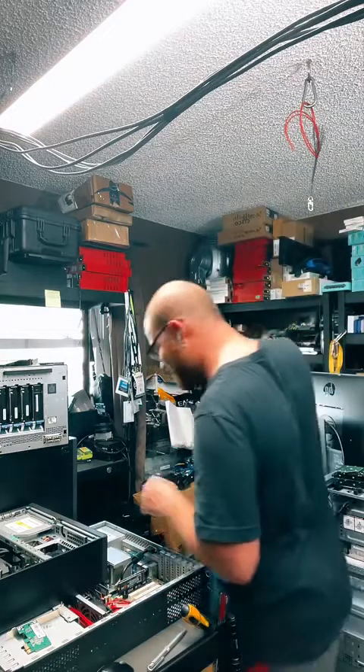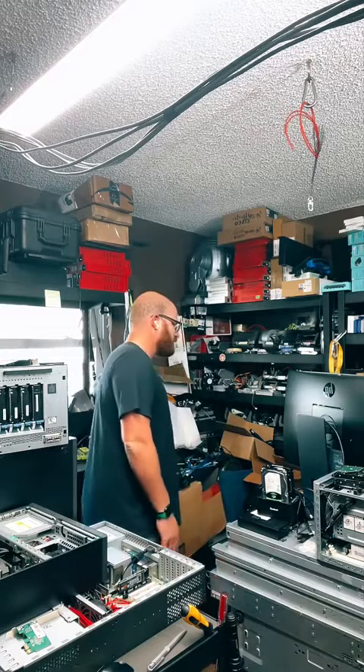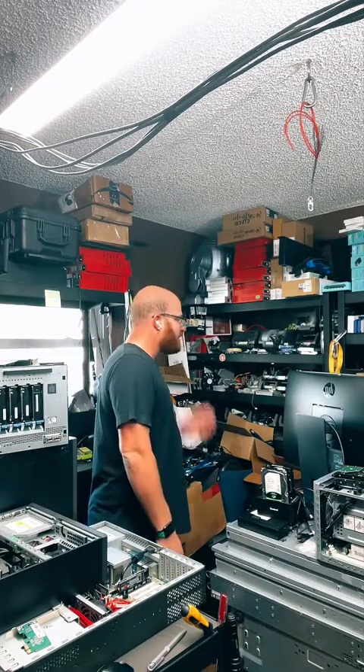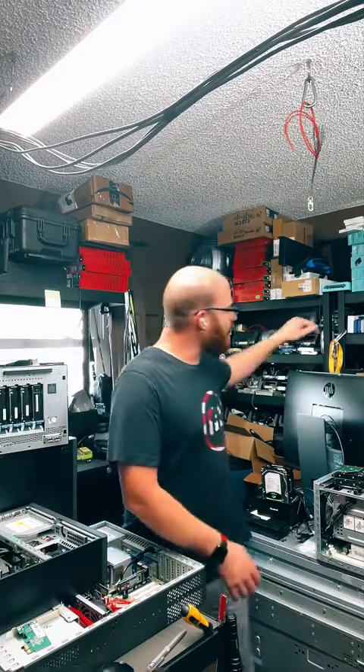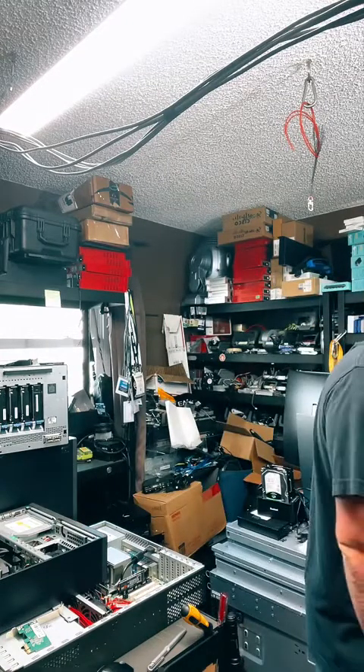I have this really old server back here that I built many years ago, but I don't know if that would be appropriate for that system. Maybe I'll take the one from the rack up there. Because I have cats, I'm going to cover all this back up.